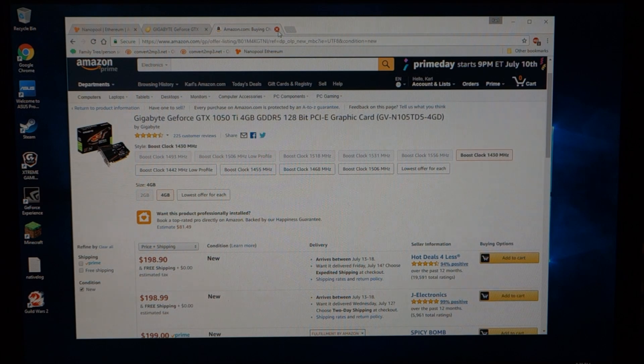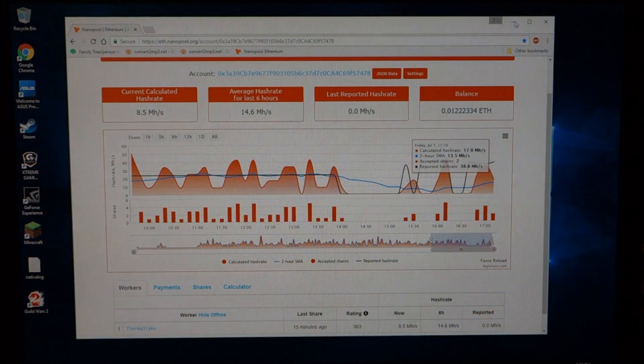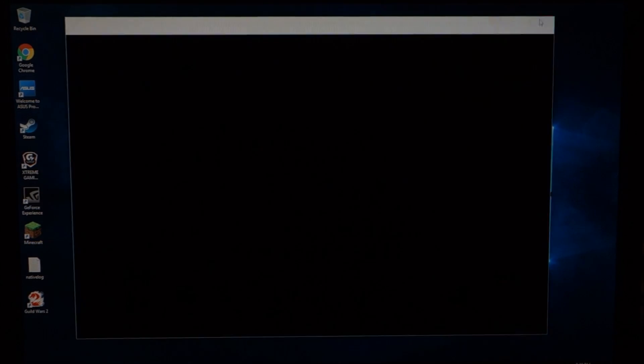At minimum, buy the graphics cards because when the price goes up it takes longer to get your return on investment. And if you buy them and decide not to mine, you can sell your cards for a profit. I could probably turn around and sell my cards for a profit right now if I wanted to — but I'm doing this specifically for mining.